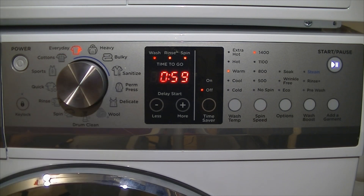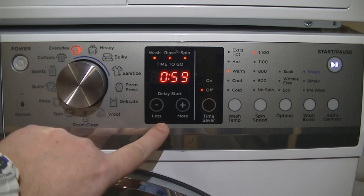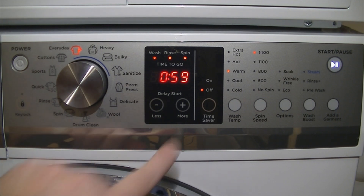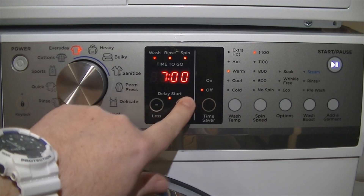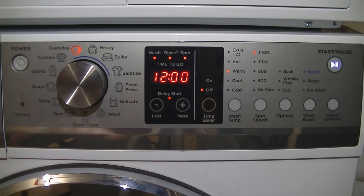As bad as that sounds, I've found I wouldn't need to use cottons anyway because there's not much difference from everyday, which does heat completely. Delay start options: you can delay from five minutes right up to 12 hours if you have time-of-day power savings or you want to schedule it for when you get home. Time saver will reduce any cycle time by a certain amount and also changes the wash actions.